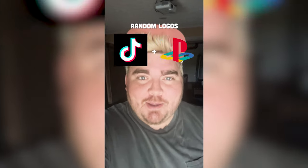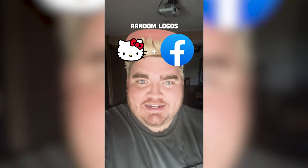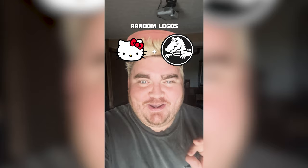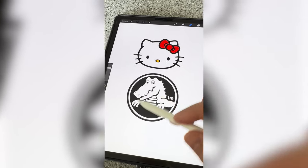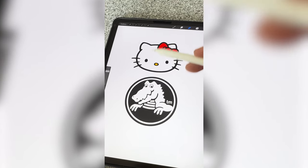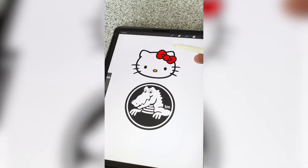Whichever two logos this filter lands on, I'm gonna mash them together. Up first we have Hello Kitty plus the Crocs logo. My thought on it is basically just to trace around the Crocs logo in a thick bold line, and then give him whiskers, a little nose, and a little bow.